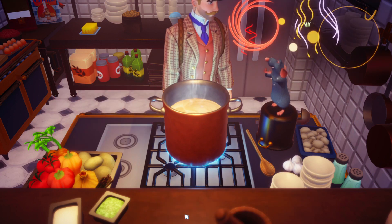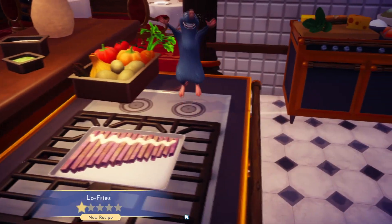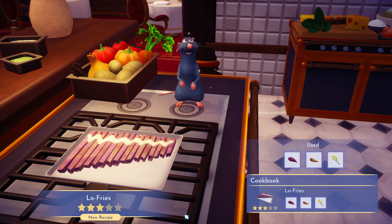Then bing, bang, boom, you got yourself some loaf fries. If this video helped you, please like it, leave a silly comment for the algorithm, and don't subscribe.